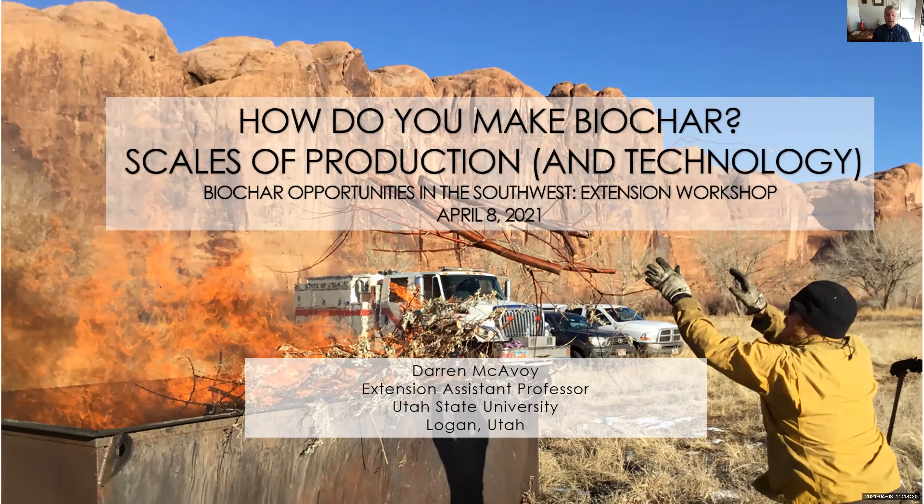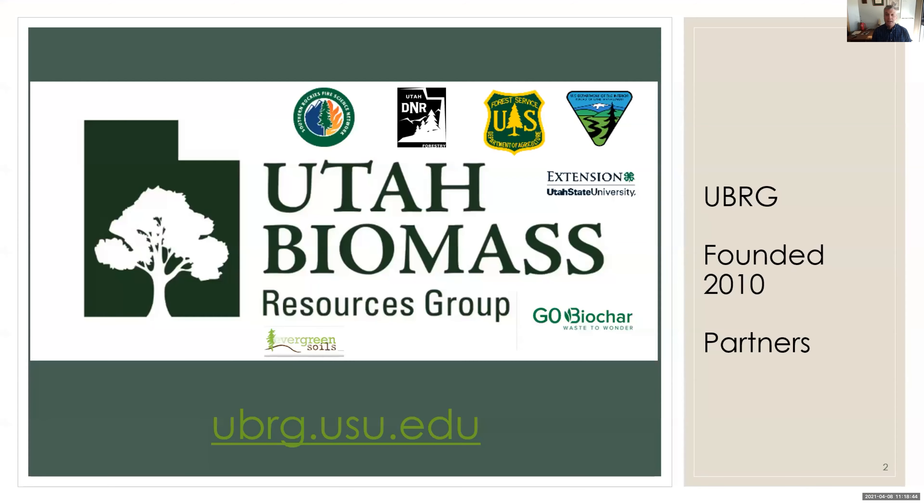I'm happy to talk today about how to make biochar and the scales of production. I'm an extension assistant professor, extension forester at Utah State University. I chaired the Utah Biomass Resources Group and the Utah Prescribed Fire Council. Most of my background is in consulting forestry and fire, prescribed fire, that sort of thing. I'll come at it from that perspective.